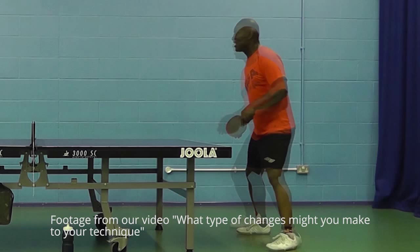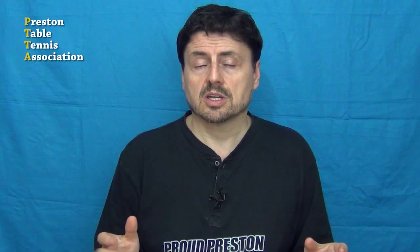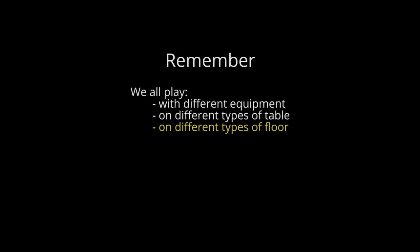We'll come back to this in more detail in our video analysing changes players made to their technique as a result of using these plastic balls. But for now it's important to remember that these bounce tests happened with a static ball where there was little or no forward momentum and importantly no spin, something that doesn't happen in the real world. And it's also important for us to put these tests into some type of perspective. Remember, we all play with different equipment, on different tables and different floors, in different temperatures, with different lighting and varying amounts of room. And all these factors will affect how a ball performs or reacts. And we all adapt to these changes, or at least we can if we want to.